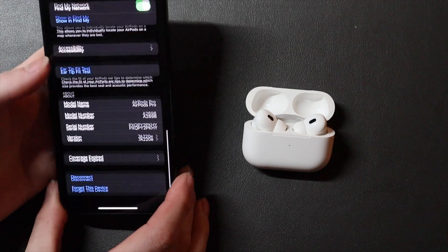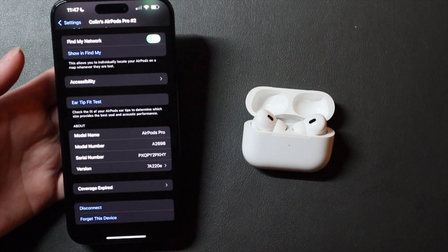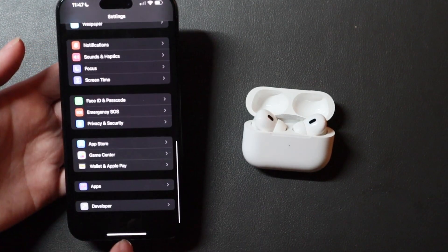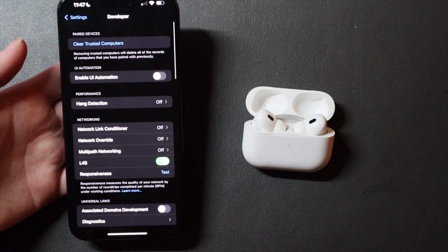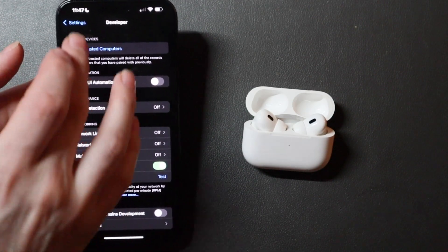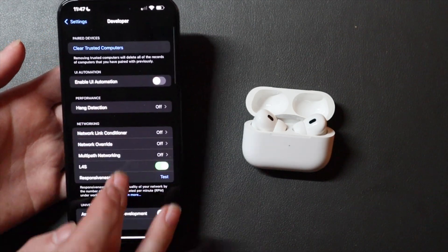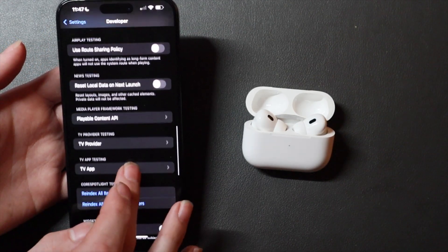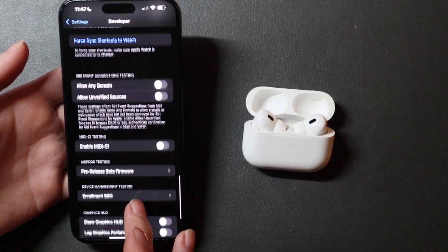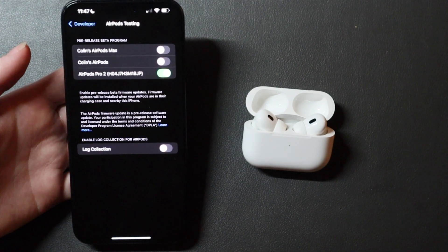This is build number 7A220E. I do have another video on how to install the beta on your AirPods. It requires going into developer mode, which means plugging your iPhone into a Mac running Xcode 16 beta to enable developer mode. In developer mode, under pre-release beta firmware, you can enable beta testing for your AirPods.